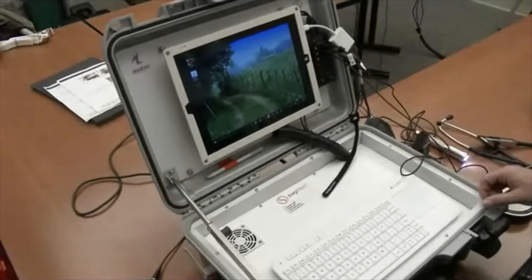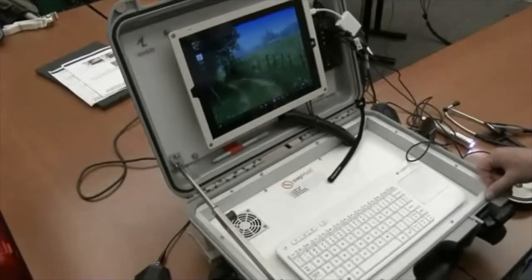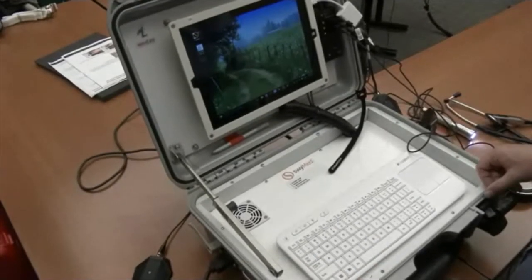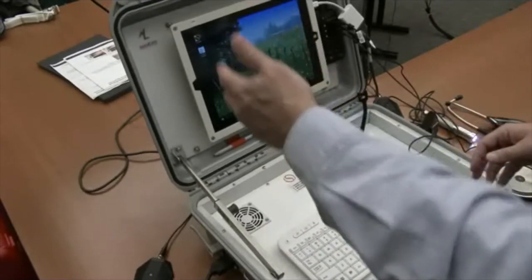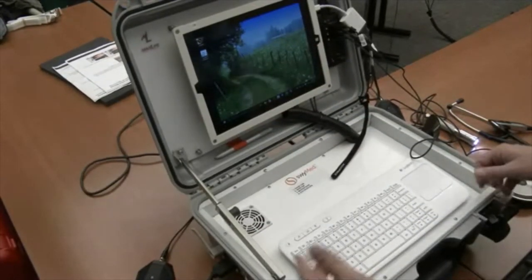Start by turning on the tablet that is here. Once the tablet is on, it takes five minutes before it connects and everything is ready to go. So the first thing you should do is turn it on and make sure that it starts connecting.